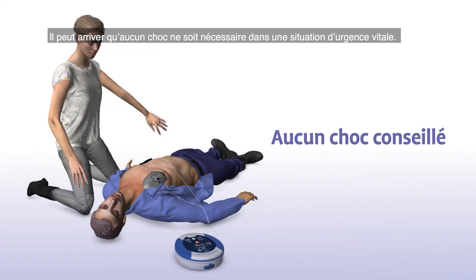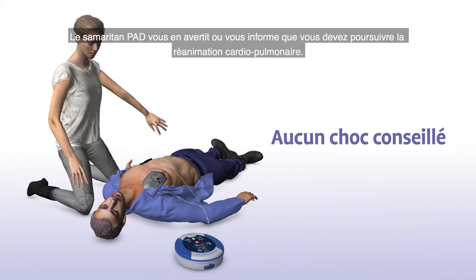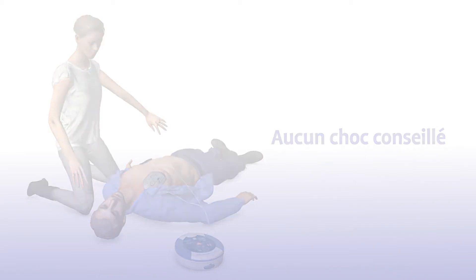Sometimes no shock is needed in a life-saving situation and the Samaritan PAD will tell you in that instance or advise you to continue to perform CPR. No shock advised.